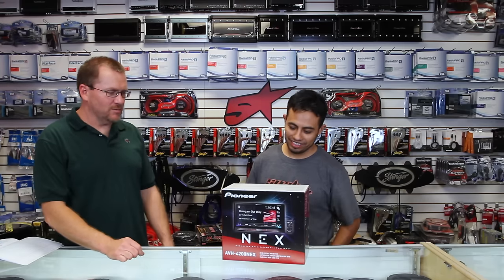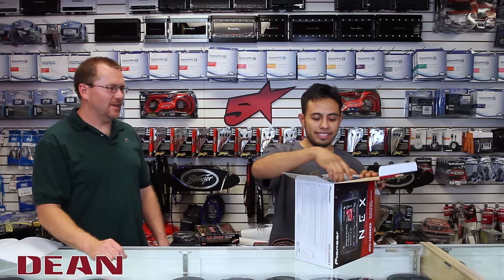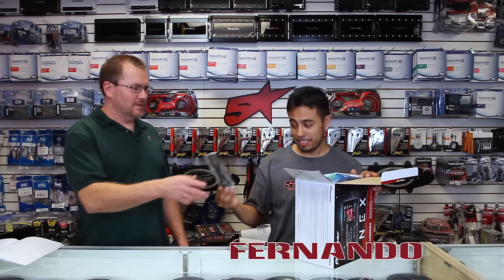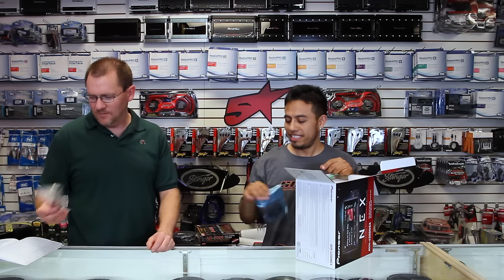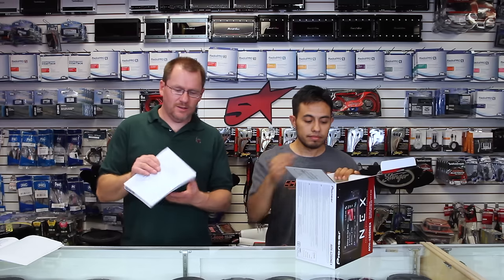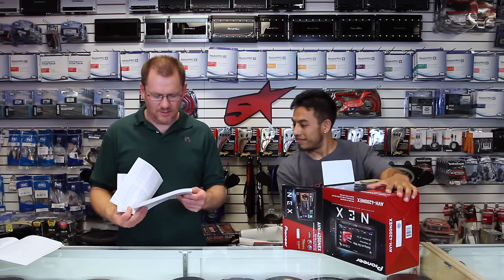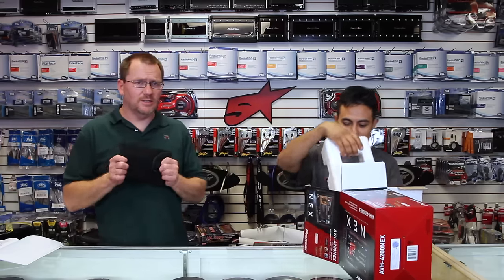All right, let's open it up, take a look inside and see what comes in the box. It comes with a remote control, a bag of screws, a zip tie, a four-foot USB extension, the new Bluetooth microphone, the power plug, the instruction manual — a full one — and you get the neoprene case because this is a detachable face unit.